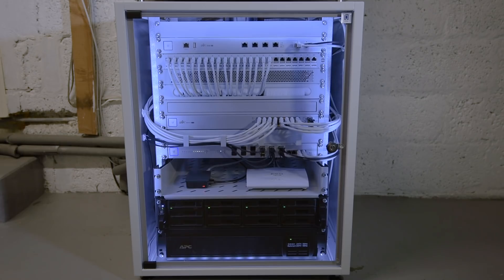So after years in the planning and building, the rack is finally coming together. If you enjoyed this video, please give it a like, and if you want to see more content like this, please subscribe to the channel. Thanks for watching and I'll see you in the next video.